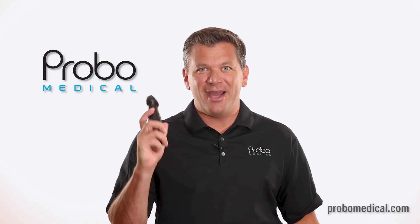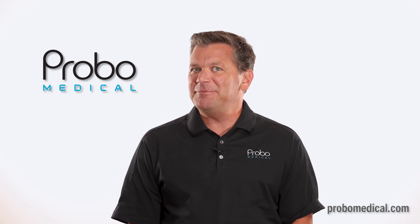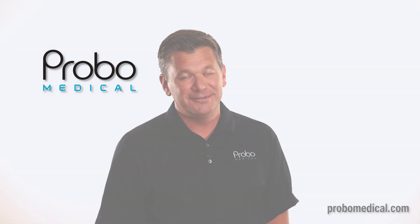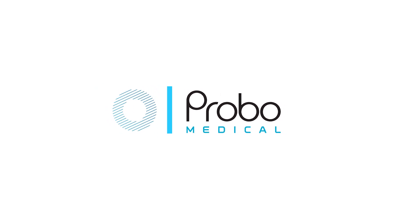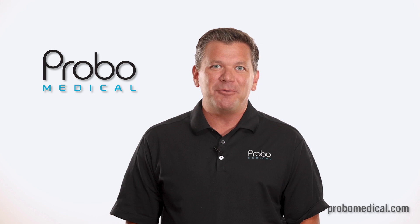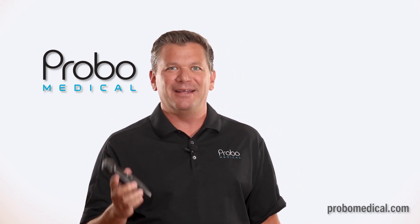It's the latest fad in ultrasound: the handheld. MindRay has entered the fray with the new TE Air. Hi, I'm Brian Gill with Probo Medical, and this is the MindRay TE Air handheld ultrasound device — whatever you want to call it.